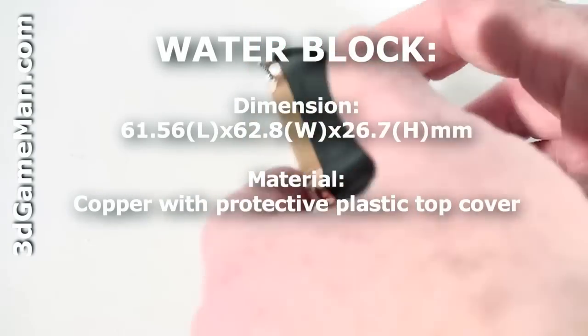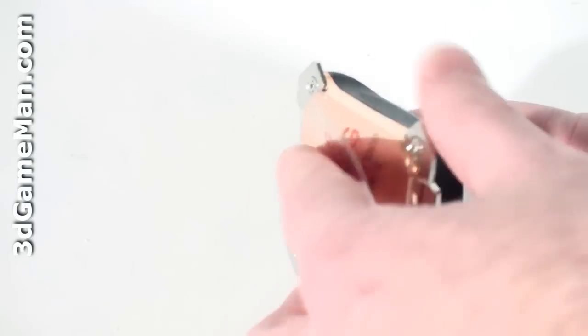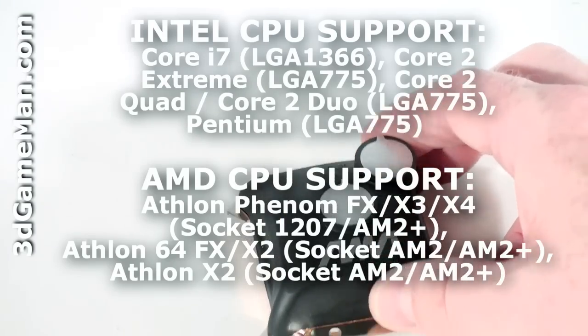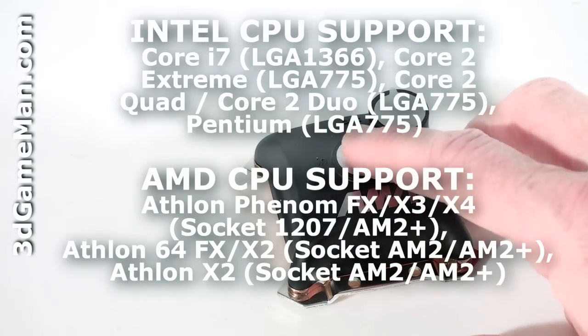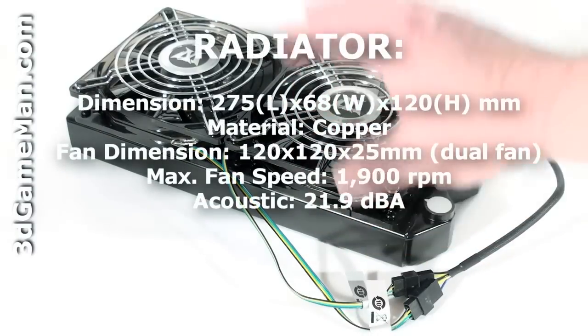The CPU water block is very well designed and has a smooth solid copper base which will make excellent contact between it and the CPU. There are also two holes for barbs which are covered with protective tape. The 240 millimeter radiator is all copper with high density,